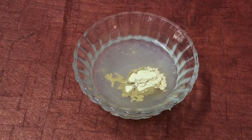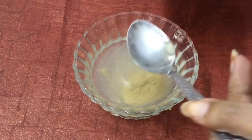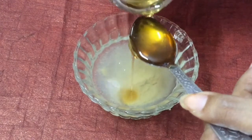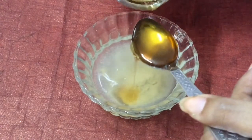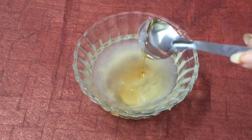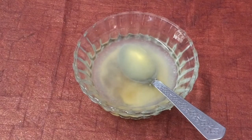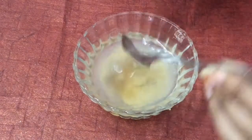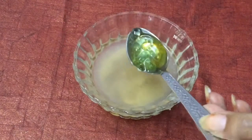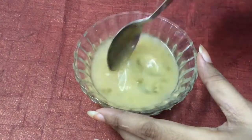To the coconut water, add about one tablespoon of orange peel powder, one tablespoon of honey, and one tablespoon of aloe vera gel. Now mix them really well.